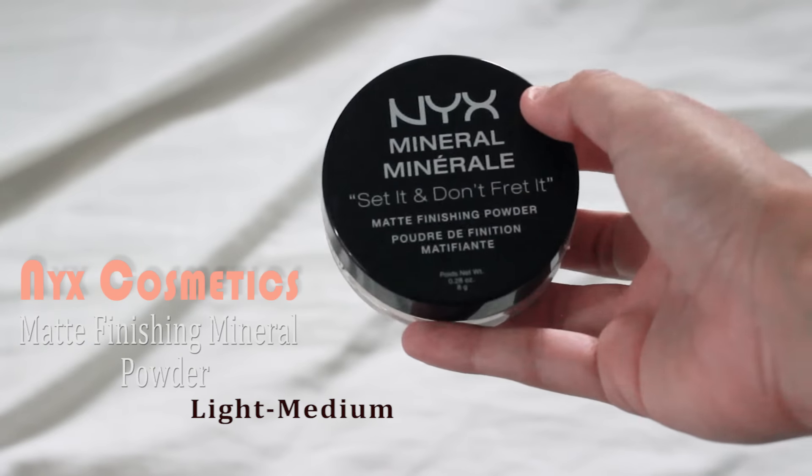To set everything in, I'm using the NYX Cosmetics Matte Finishing Mineral Powder and I'm just setting it under my eyes and on my chin.